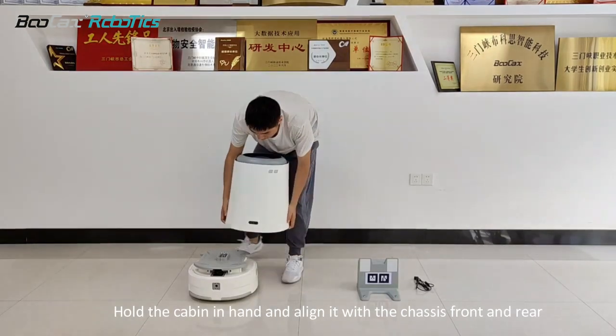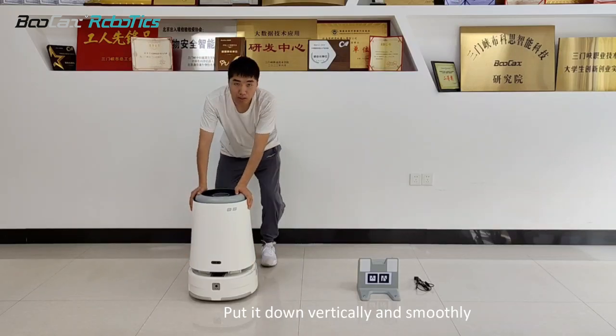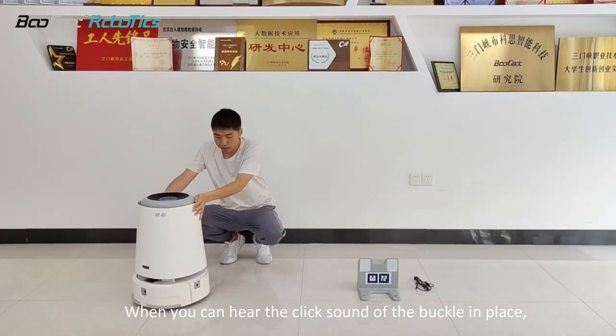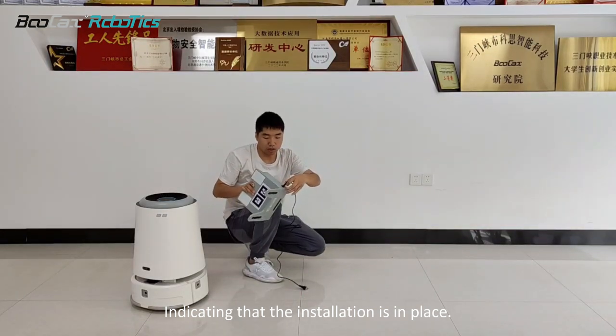Hold the cabin in hand and align it with the chassis front and rear. Put it down vertically and smoothly. When you can hear the clip sound of the buckle in place, it indicates that the installation is in place.